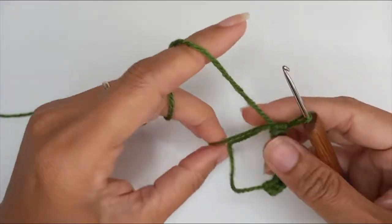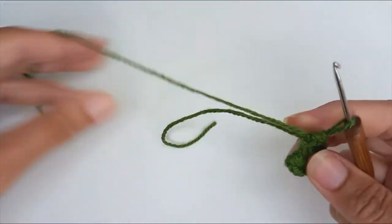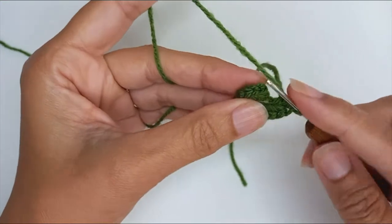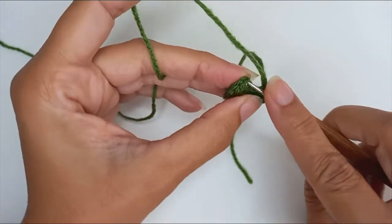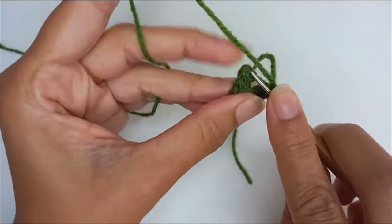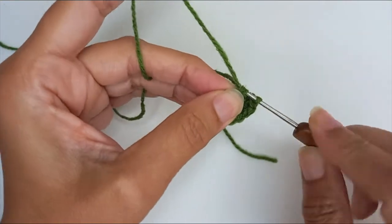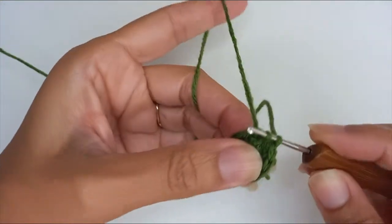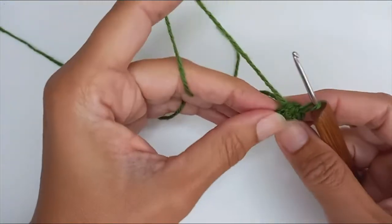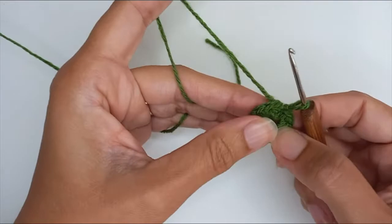Pull on the tail end to partially close the ring — I won't fully close it just now because it gives a bit of fidget room. Find the first half double crochet, or your second of your chain two, and slip stitch into there to close. I will pull that completely closed later, but just for now it gives you a little bit of room to work with.